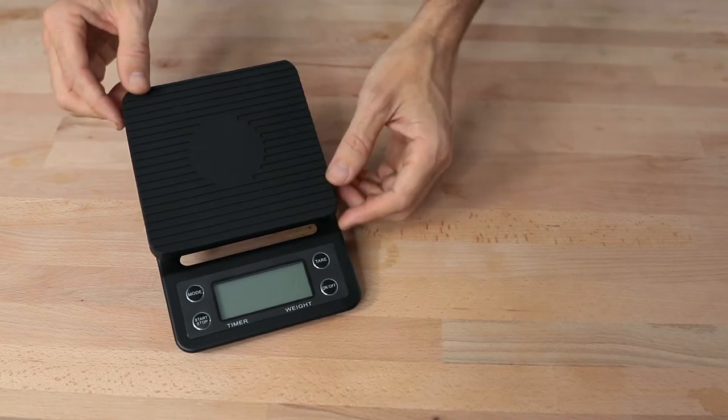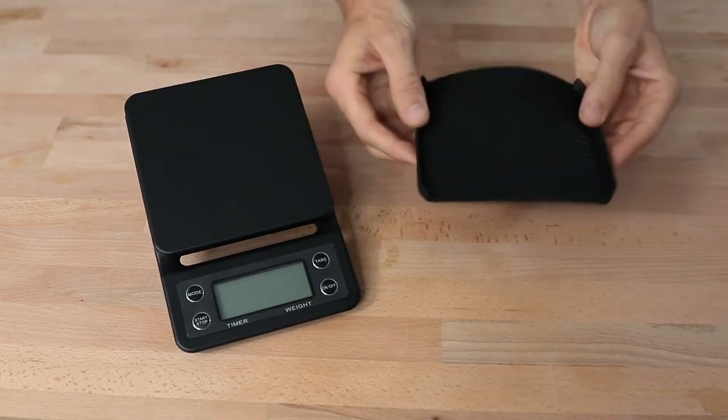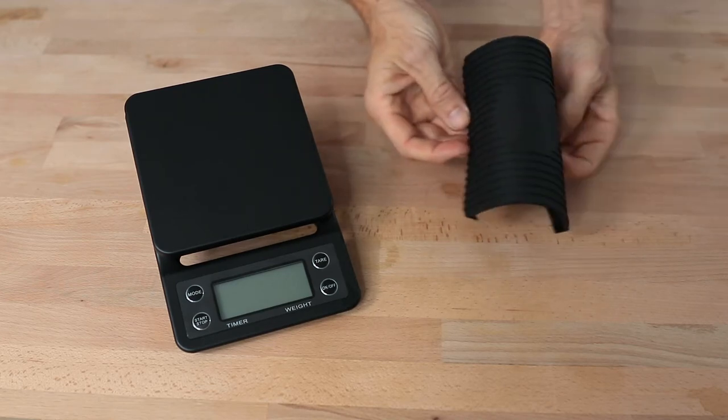A rubber mat rests on top of the drip scales, and this helps prevent any unwanted spills from getting in where you don't want them to. It also prevents heat that gets transferred from the brewing device into the load cells, where it can interfere with the precision of measuring.